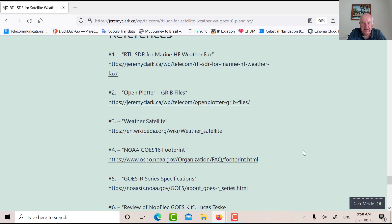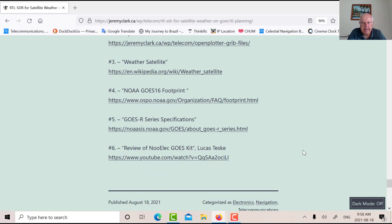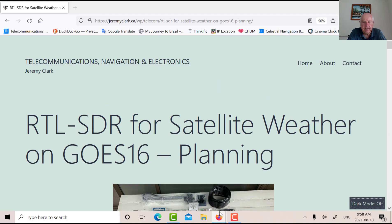As far as assembling the antenna goes, there's a great video on YouTube by Lucas Teske in Brazil that goes into great detail on assembling the whole kit. There are a lot of great videos on YouTube. Hopefully in the next video we'll have this thing going, look at some signals, and see if it's useful for a marine application.